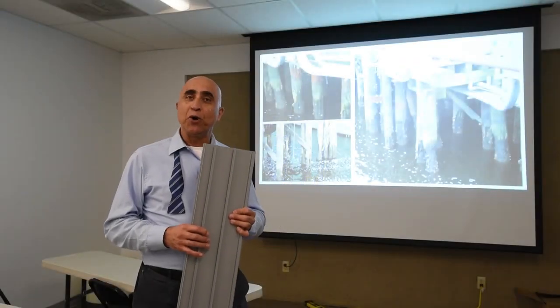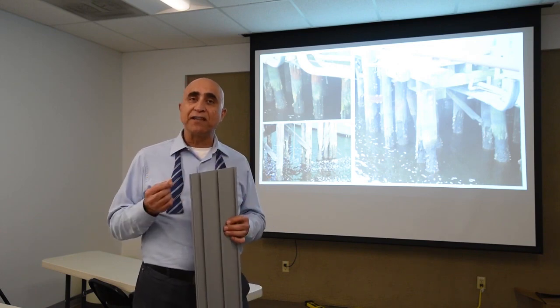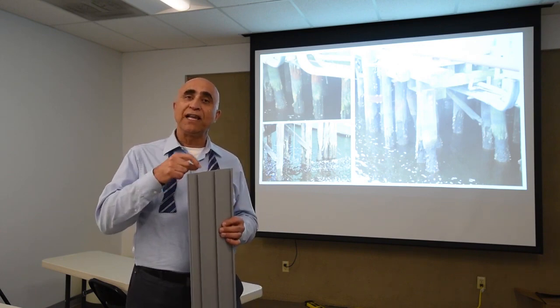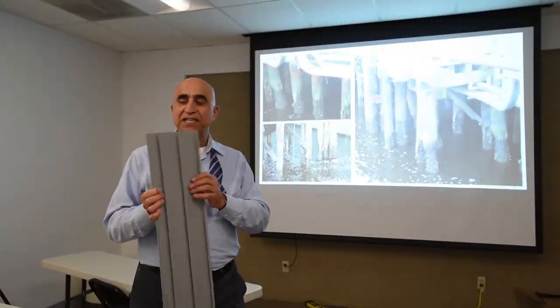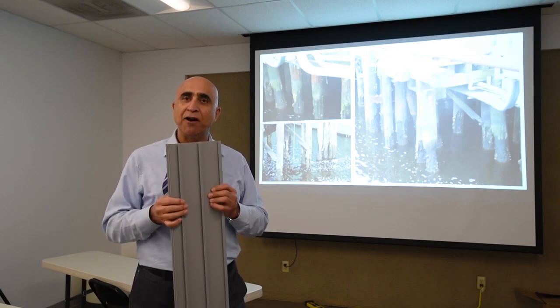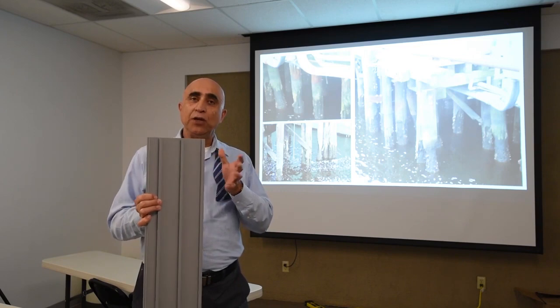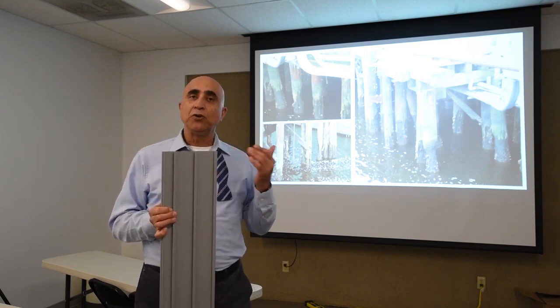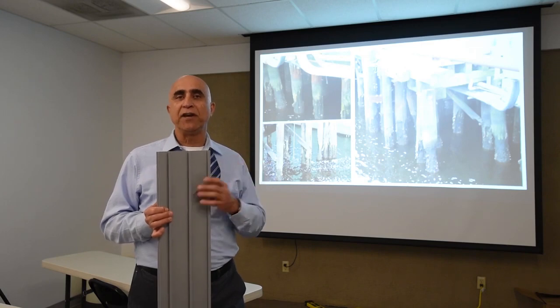If you're a homeowner or a boat owner, a lot of times you may run into a case where you want to strengthen a column or a pile that is submerged in water. The product we're talking about today is made out of plastic strips that are about six to seven inches wide, and they can be very easily assembled together in the field to create a tube that you can fill with concrete to repair these structures with very little time and money.